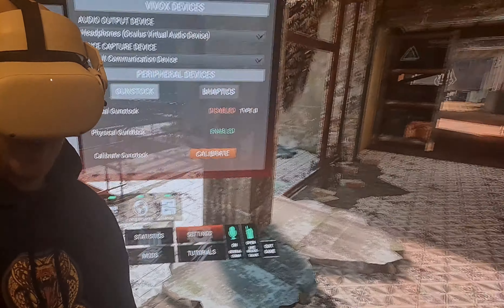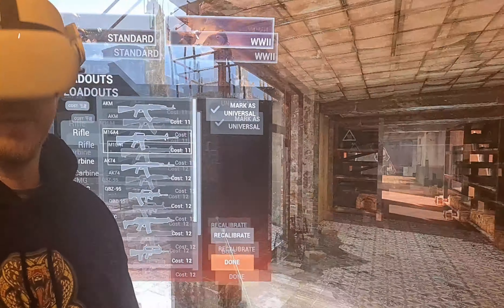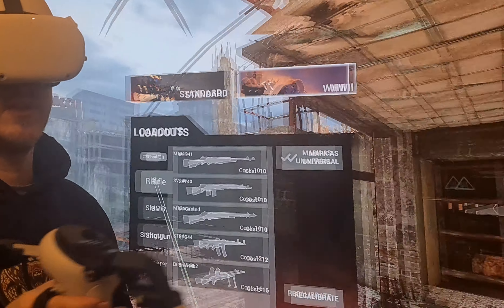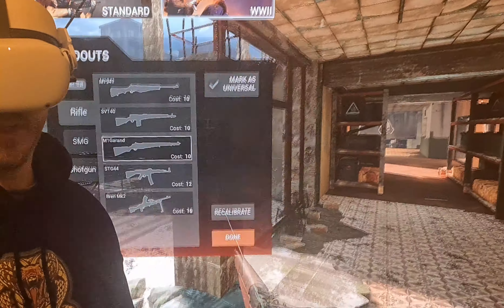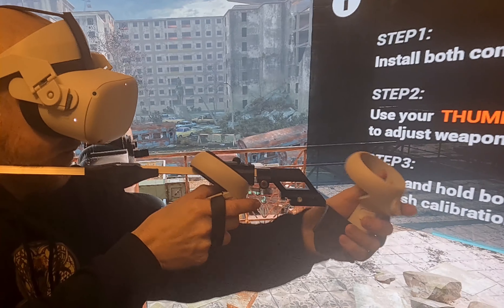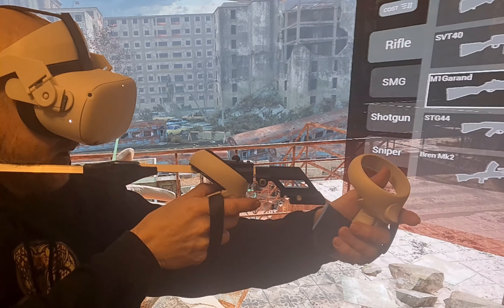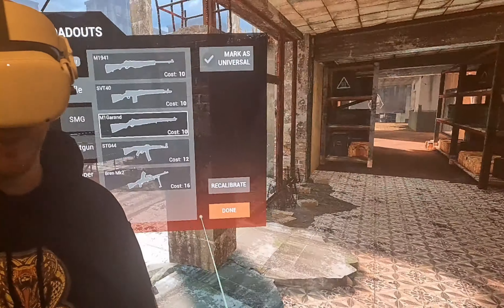So what I do to correct it — let's go back in, get rid of that, and select it again: World War 2 Garand. What I do is hold the front controller slightly off and down, so you can see that I move it forward and then just down, and then pull both triggers and that should calibrate it.